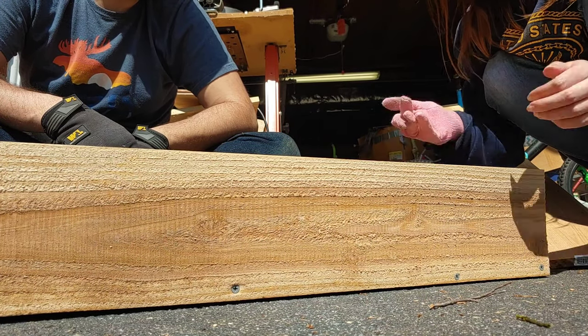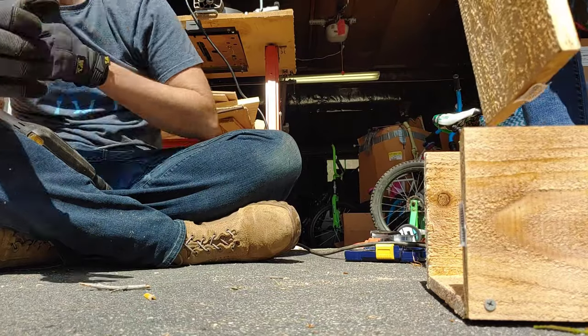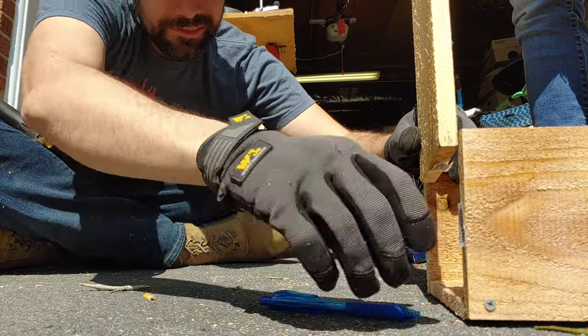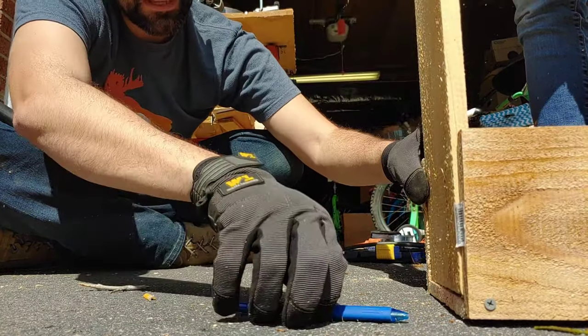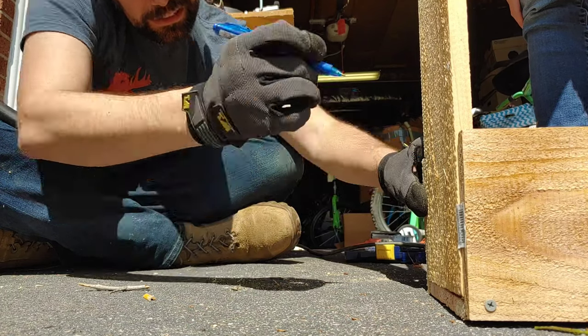Now we're going to do the ends of our planter box. For the end, we're taking that fourth board that we didn't cut at all — it slides right into these two boards just like a puzzle piece, boom, just like that. We're going to mark where we need to cut it so we can attach it to our planter box.